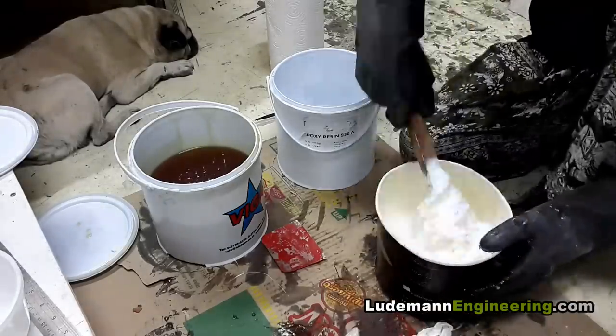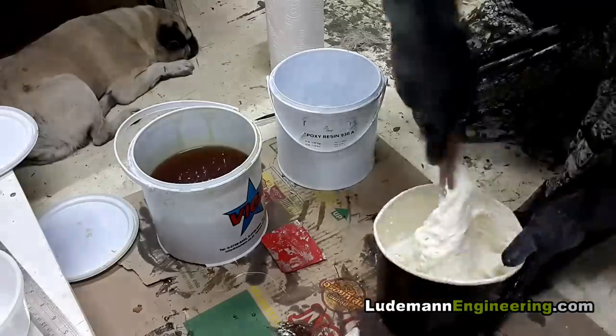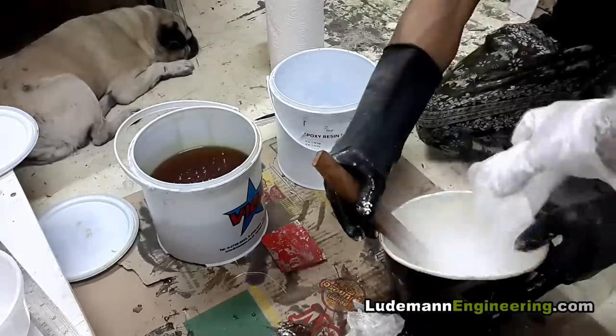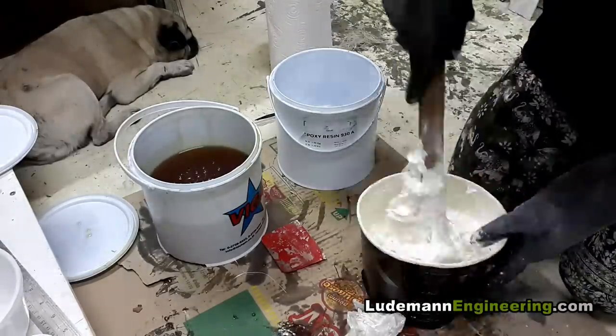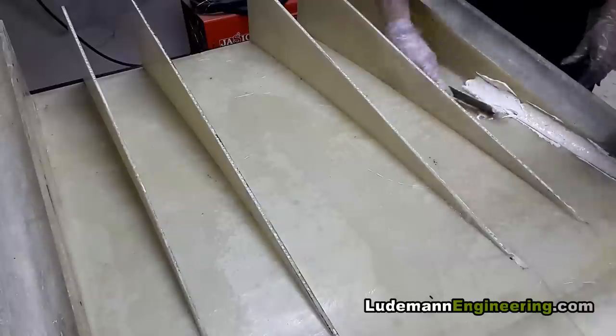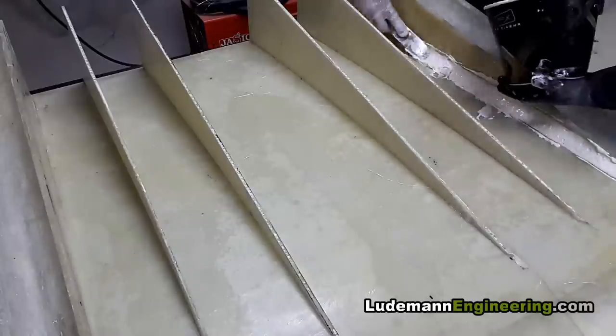We keep adding and adding until it's so thick that we just can't stir it anymore — and that's just about right. It gives you something with a consistency of cake frosting. Here we're spreading the cake frosting on the inside corners.